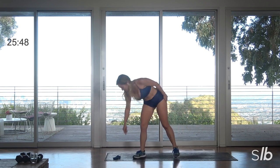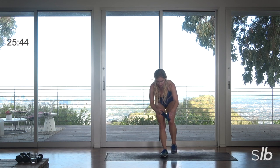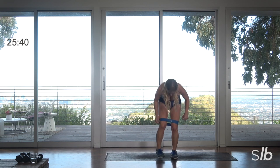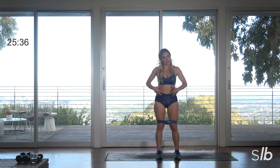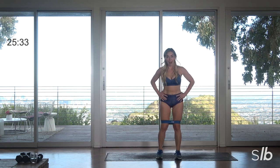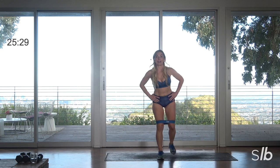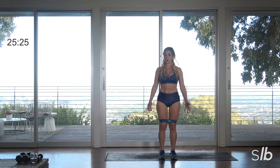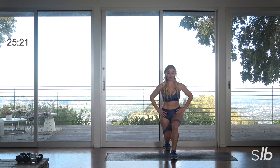Grab your loop, everybody. We're going to place the loop around the legs, just above your knees. A little bit of a leg series which is also core, and then we're going to take it down and ground it on the mat. When you're ready, all I want you to do is step back right, and then step back left. If you want, you can certainly add weights — it's completely up to you.